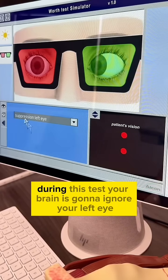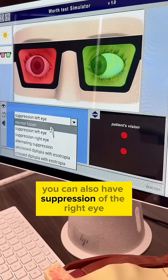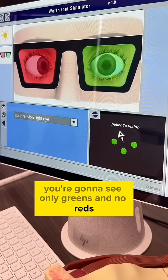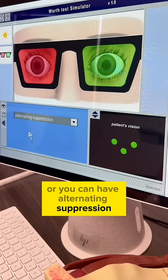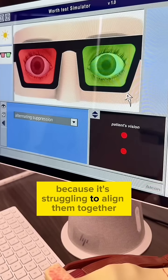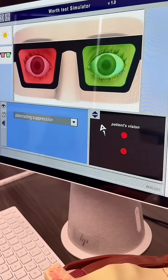During this test, your brain is going to ignore your left eye and you're only going to see the red — so no greens. You can also have suppression of the right eye, and that way you're going to see only greens and no reds. Or you can have alternating suppression, where your brain just switches eyes because it's struggling to align them together, so it just picks one eye and then switches. This is a very common compensation I see with misalignments.